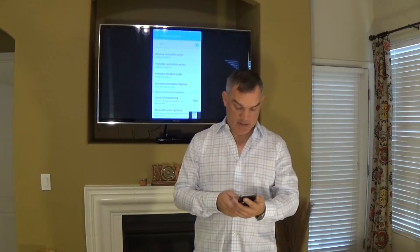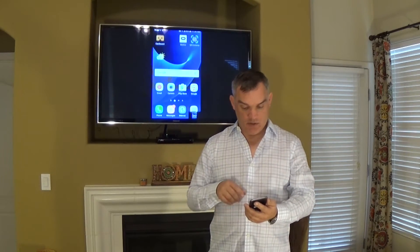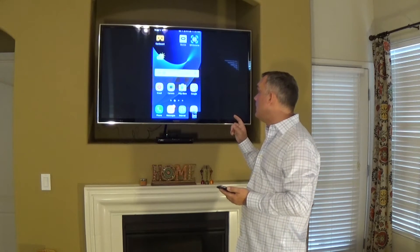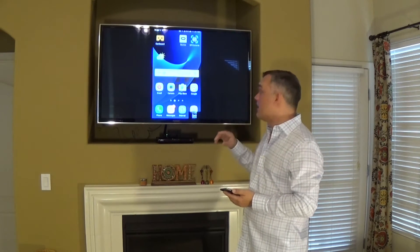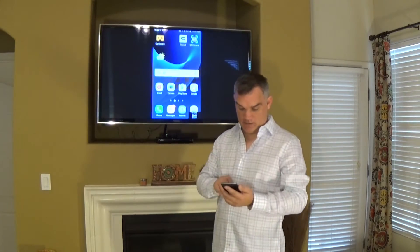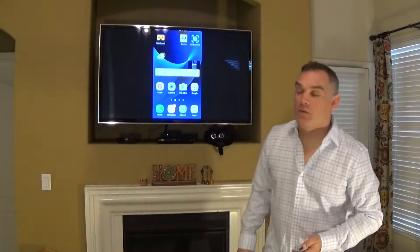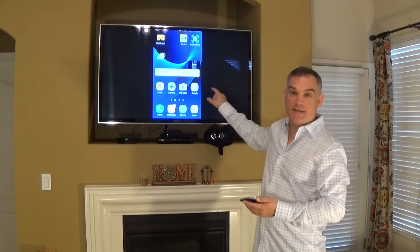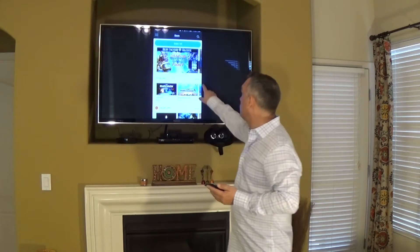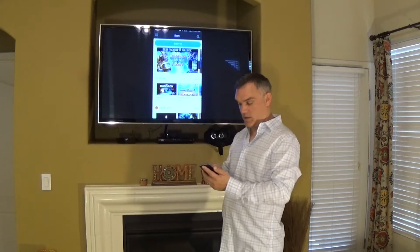Once that's enabled you can go back to your home screen and then go into actually casting to the TV. Once you get everything set up so you can cast to the screen, go into the Oculus app and you should see this little square still on your screen where it's casting.